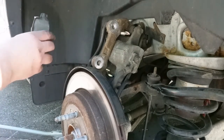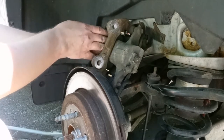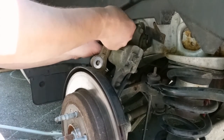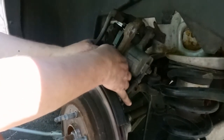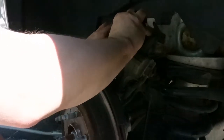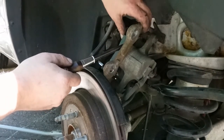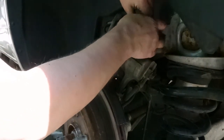Just slide your pads in — obviously they go with the curve of the wheel. I like to do the inside one first, it doesn't really matter. You've got to go evenly — as you saw when I was taking the old one out, it'll bind up if you don't go both ends at the same time. It's going to be a little snug because everything is brand new.